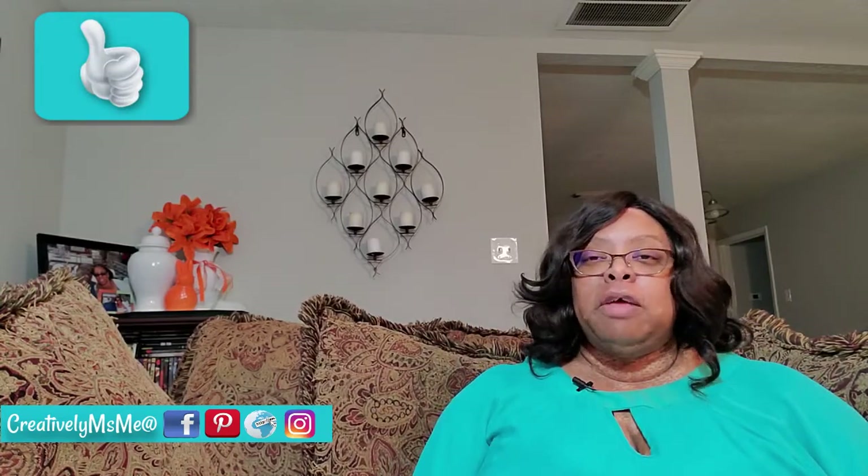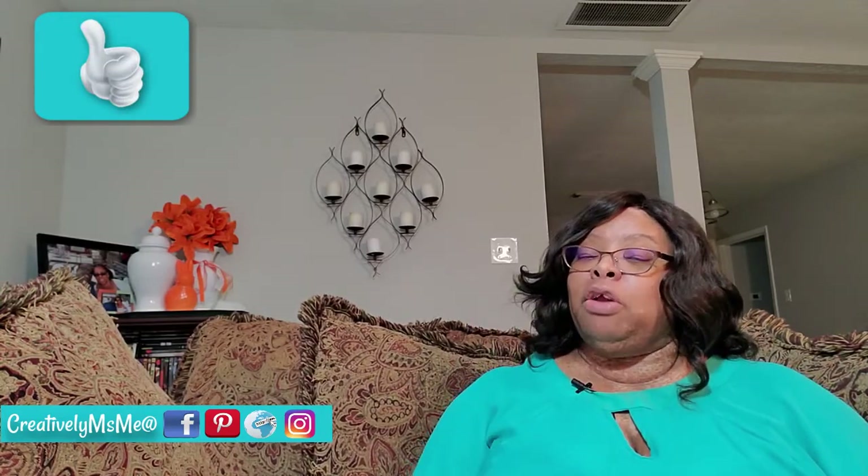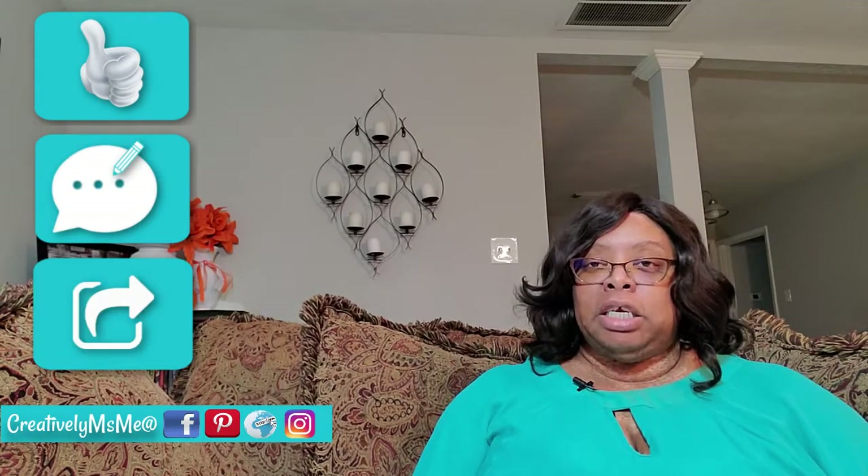And while we're here, give your girl a thumbs up. It doesn't cost you a thing to give me a thumbs up, but it will help my channel. And also, comment and share my video.